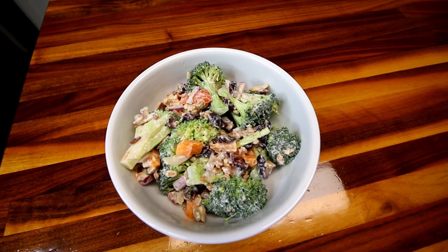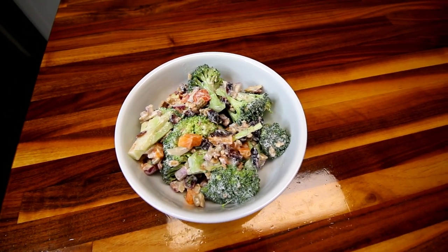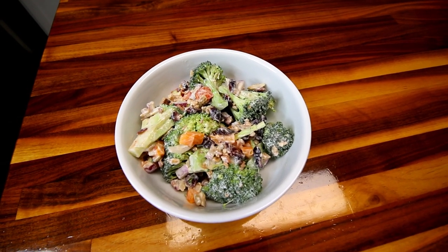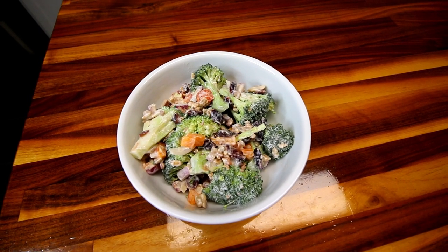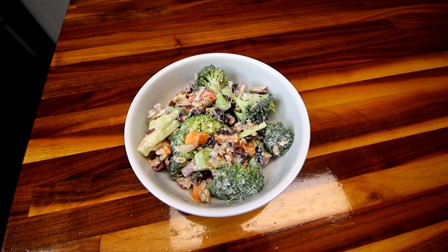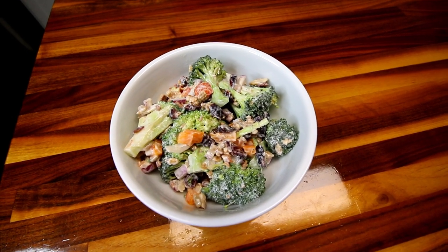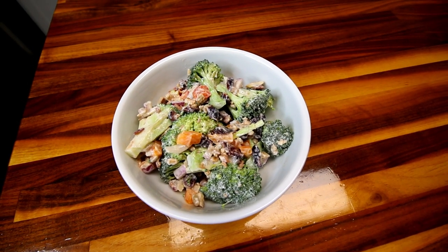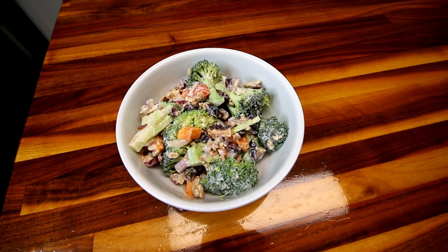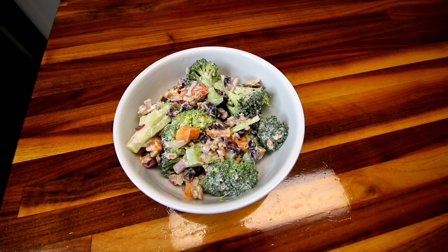That sweet tangy dressing paired with the saltiness of the bacon and the sunflower seeds, and then the tart cranberries, plus the crunchy fresh broccoli and bell peppers — everything all together, this stuff is just so good. I love the flavor combination in this, and it's definitely one of my favorite ways to eat broccoli. I would think that even if you didn't like broccoli, you might still like this salad — it's just that good, and there are so many flavors going on that you're not necessarily focused on the broccoli aspect of it.